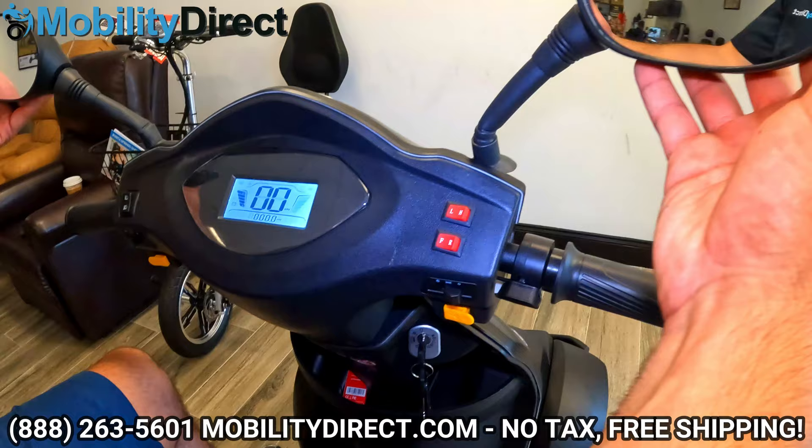By the way, it also comes with two mirrors free of charge, which is nice. You don't have to pay anything extra for that.